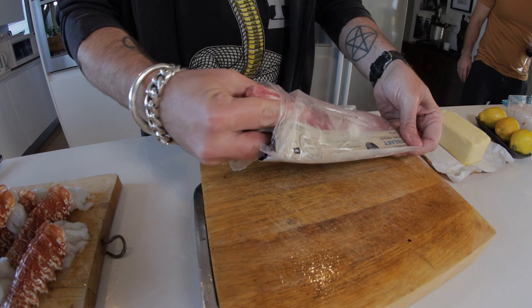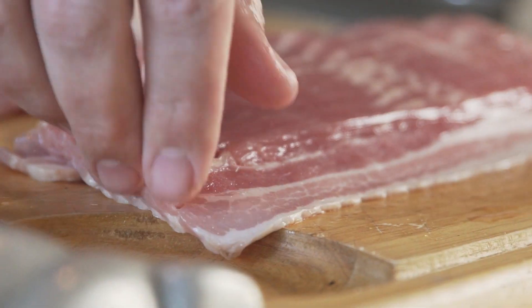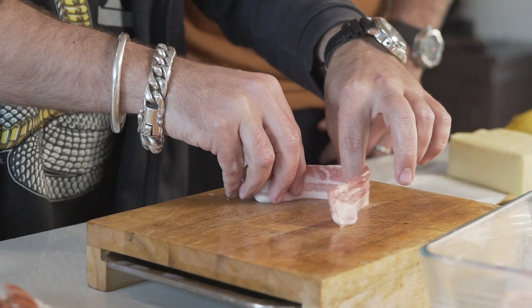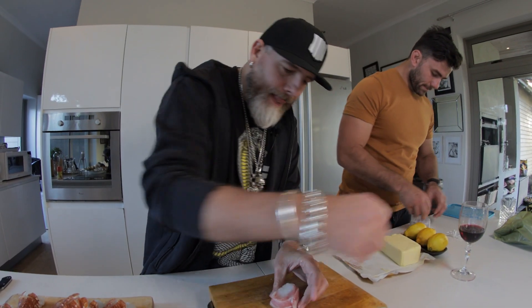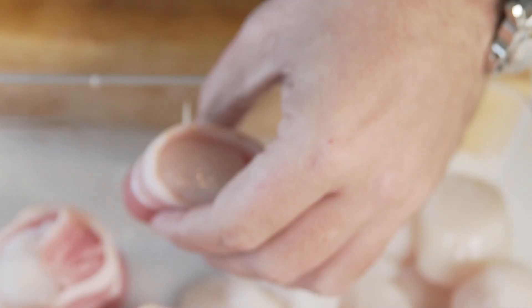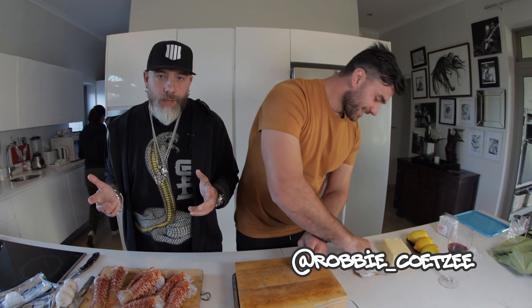We're doing bacon-wrapped scallops now, so we want to get some bacon ready. We've got beautiful Canadian scallops. What we want to do is get a piece of bacon, wheel that around just like that, and pop it right through. Probably you're really good at this — not just a really good professional rugby player but also a scallop bacon roller, who knew.